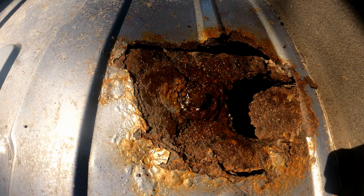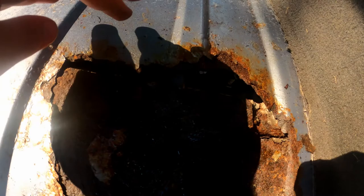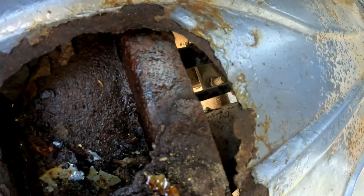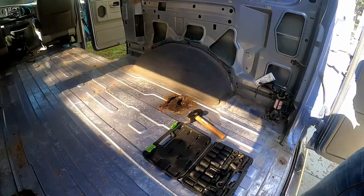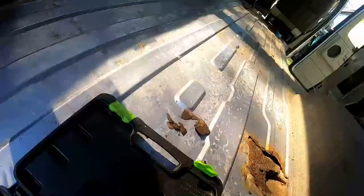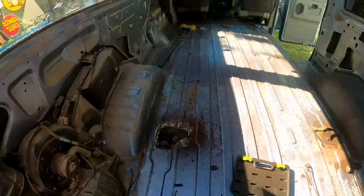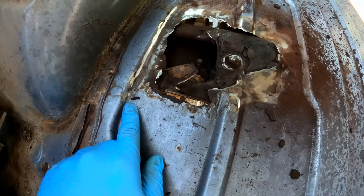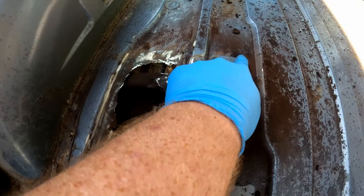Before we actually start cutting out the rust, we want to make sure there's nothing underneath that we could accidentally cut. It looks like there might be some lines right underneath here, so we're gonna want to be careful around those. First things first, we want to try and get this bolt out. I cleaned up around the hole a little bit to see where the good metal is. We decided we would have to leave the bolts — they are not coming out.